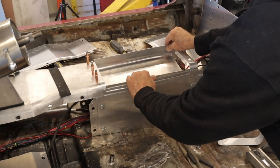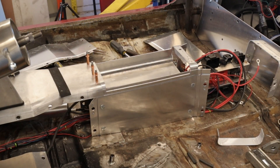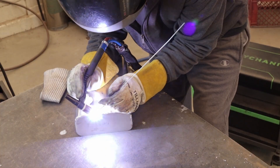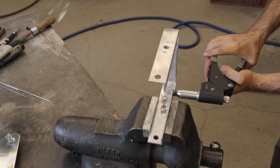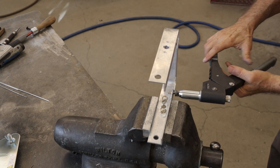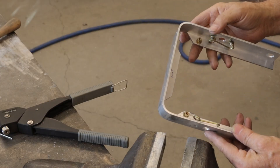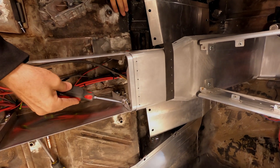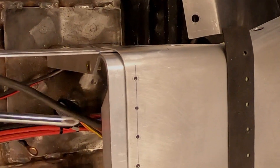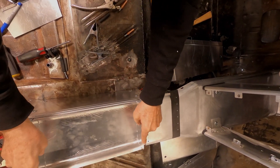This is going to be a compartment, and you may be wondering why isn't it deeper — I'll get back to that. Here I'm making clearance for the nut rivet heads, which are 30 thousandths thick. These are the nut rivets I'm making clearance for. I want the front edge of the shelf to fit flush.